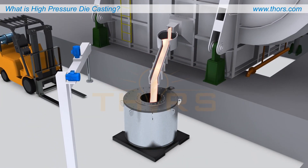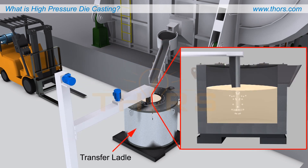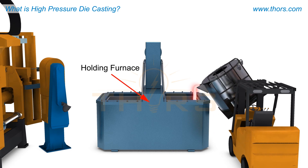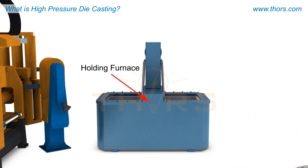The molten metal is then typically poured into a transfer ladle, which can be moved around the foundry as required. After degassing and other processing, the metal is poured into a holding furnace. The holding furnace maintains the molten metal at casting temperatures near the HPDC machine.